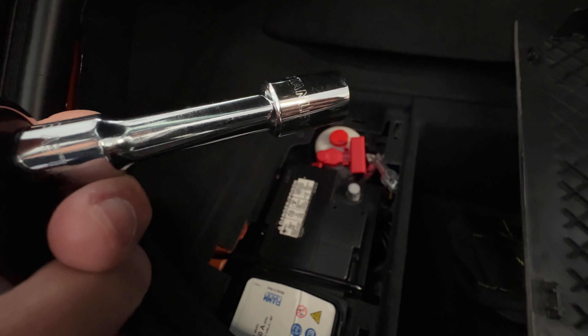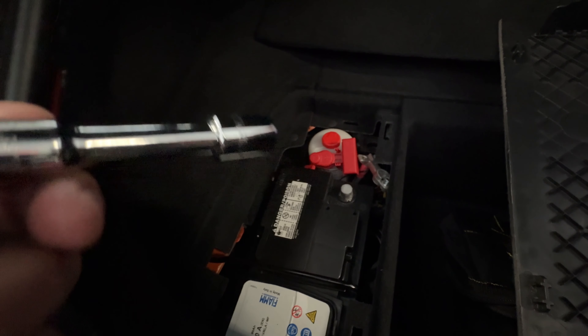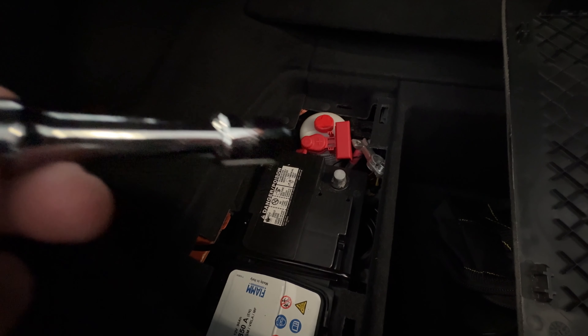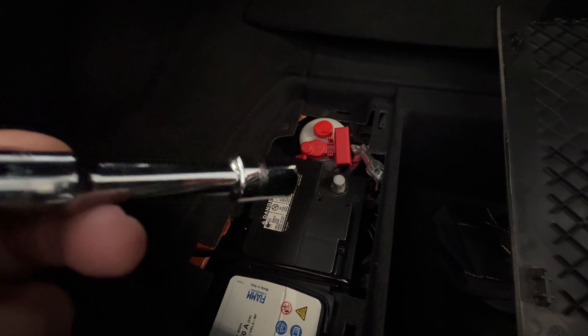All right guys, so just disconnected the pole - you use a 13 millimeter wrench and that was quite easy. Need to make sure now that it doesn't come back and reconnect. Then we're gonna go to the steering wheel and see how we can remove that.